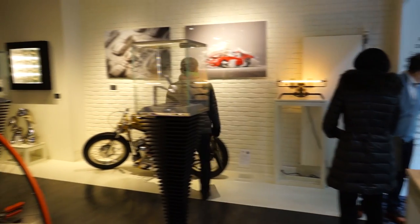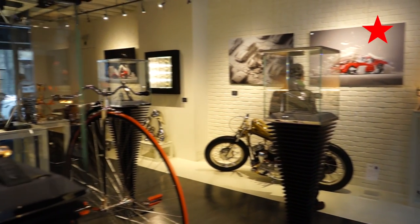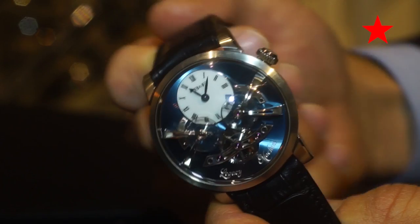Hello everyone, this is Adip from Revolution Magazine and I'm here today with Charis of MB&F, who will show us the Legacy Machine number two.